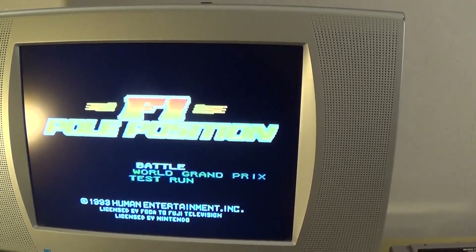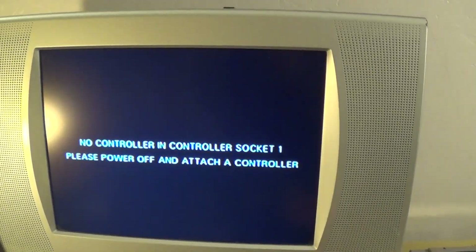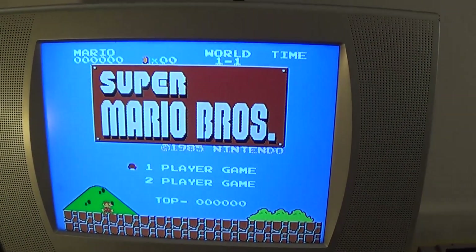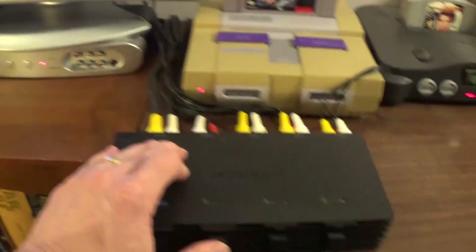No, that is actually the Super Nintendo. This should be the 64. There you go — it's asking for a socket, that is correct. This should be just the NES. And Super Mario Brothers — yes indeed. And so you can just switch back and forth as I hit these.